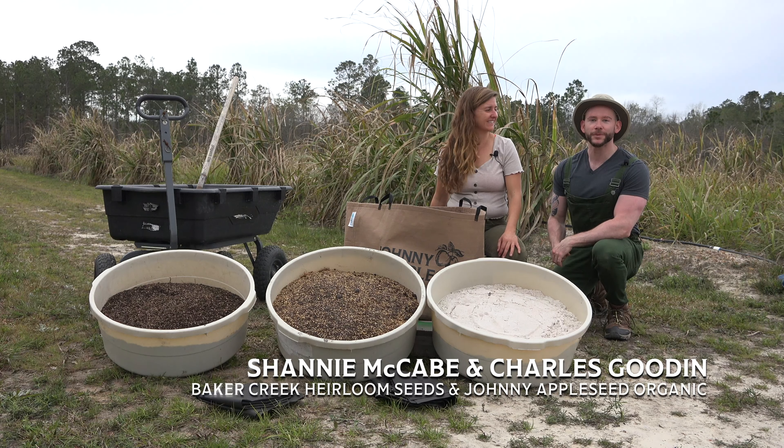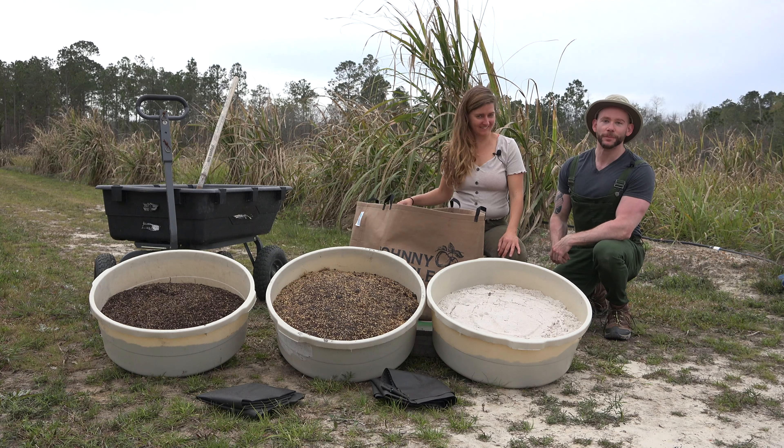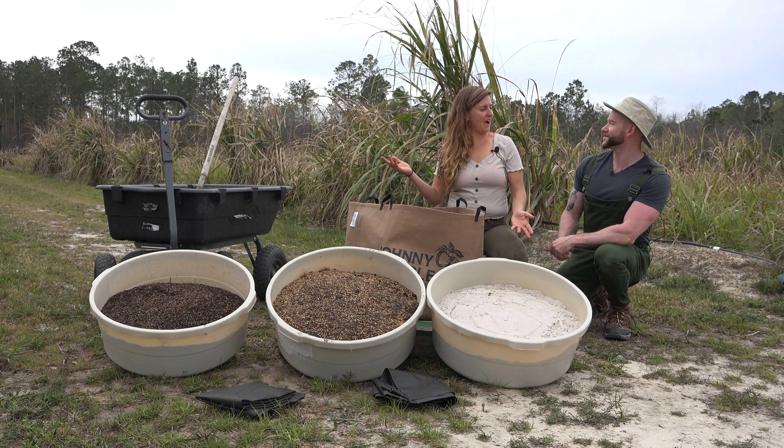Hello everyone and welcome again to the Johnny Appleseed Organic Village. I'm here today once again with Shannie McCabe from Baker Creek Heirloom Seeds. Thank you for joining us. Thank you for having me.